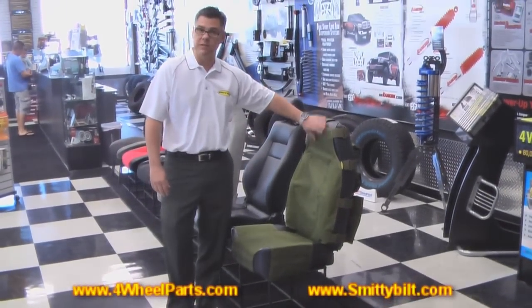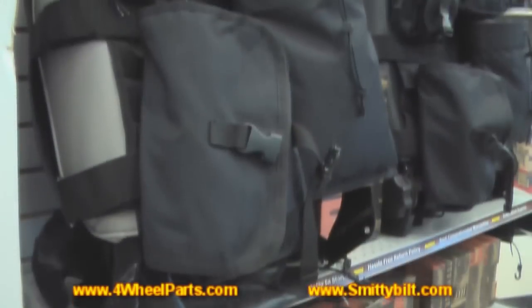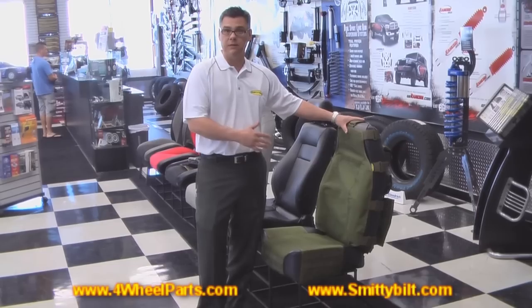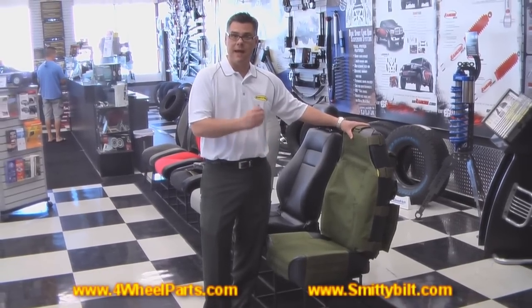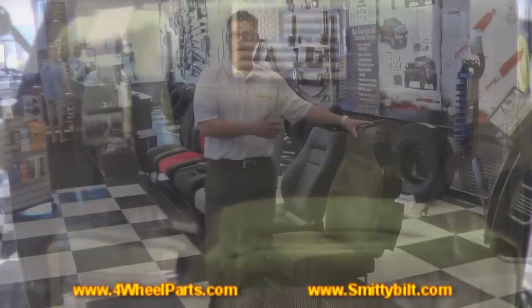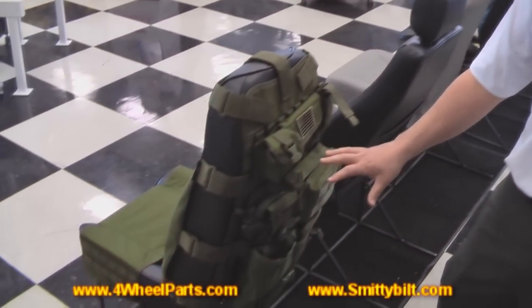It comes in four different colors. As we've seen here, it comes in OD green. We also offer it in tan, black, and ACU. Another unique feature about the seat cover is that it has seven different pouches incorporated into the back of the seat. You can see in the back, we've got it set up with the seven pouches.